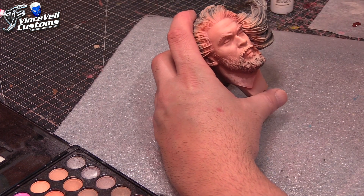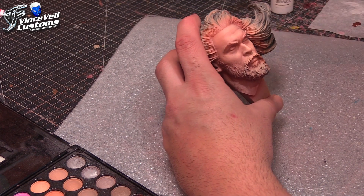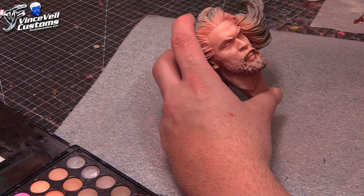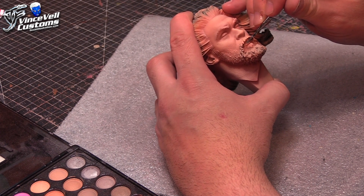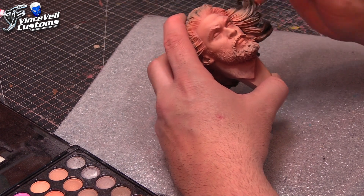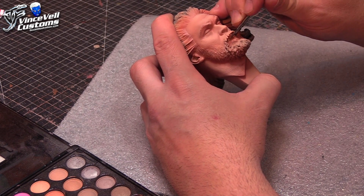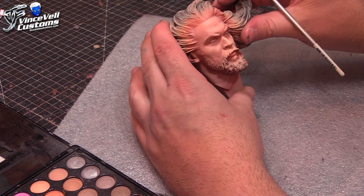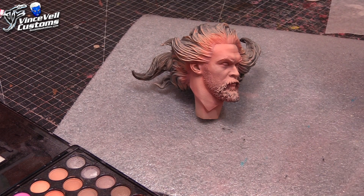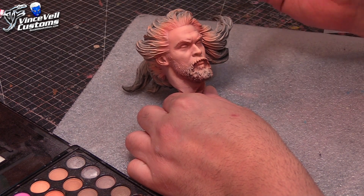I did a couple more blending passes off camera to bring in some areas. I have P3 Flesh Wash — what I like to do is use this for male lips, not go overboard, just enough to give a little bit of a pink tint but not like red lipstick. This stuff goes a long way, it's a really great wash. The Flesh Wash works great before you seal because it soaks into the garage kit paints. If you try to seal the paint first and go afterwards, it's a little bit hard to blend in.